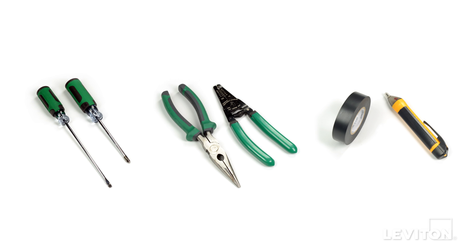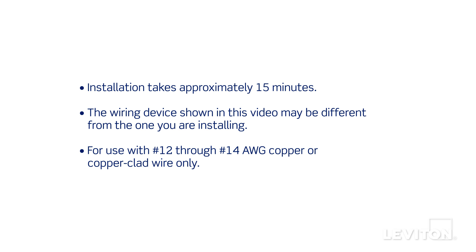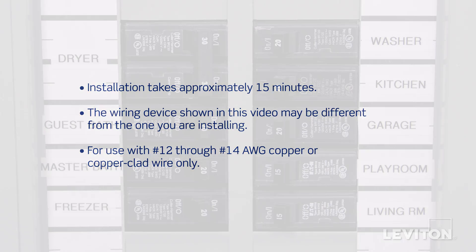A flathead screwdriver, a Phillips head screwdriver, electrician's pliers, a wire stripper, electrical tape, and a handheld voltage tester. Installation takes approximately 15 minutes. The process shown follows general guidelines; local codes take precedence.